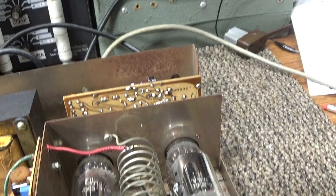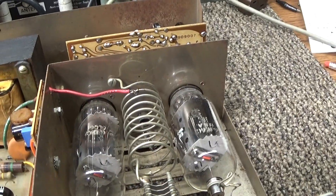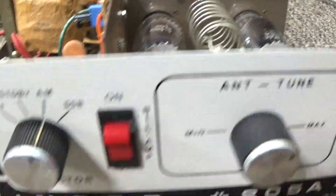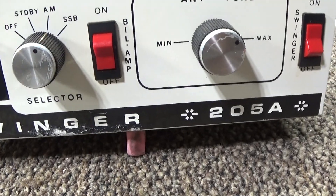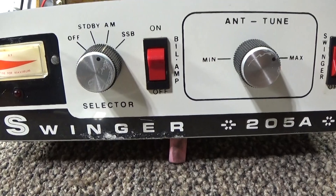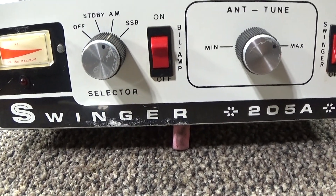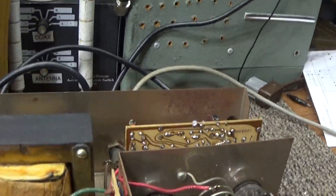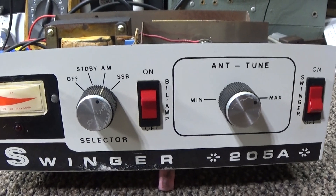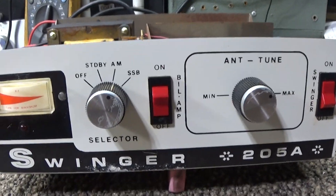I may keep this and use it as a driver for another amp. Anyway, that's it for the Swinger 205A. I think the same company that made this also made the Firebirds, the Interceptors — Chemtron — or if not the same company, they used the same board and same design. Very similar. That's my thoughts on the Swinger 205A amp.